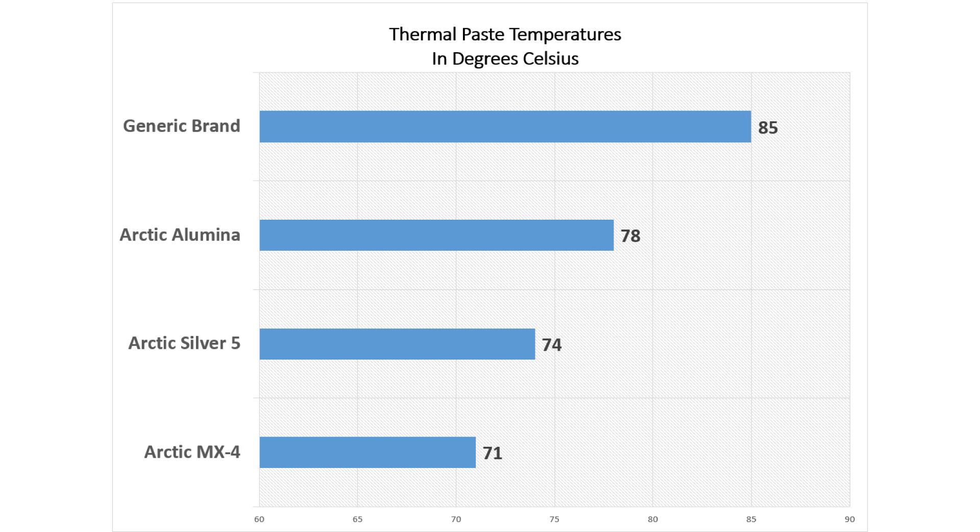This is the same kind of temperature difference that can be achieved by doing things like swapping out a CPU cooler, except the thermal compound costs anywhere from about three to around twelve dollars at the high end. So there you go — MX4 was the top performing thermal compound, with the venerable Arctic Silver 5 coming in second.